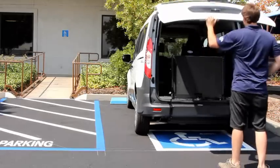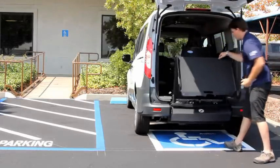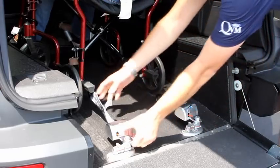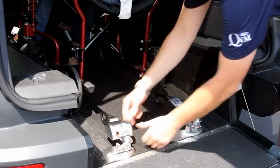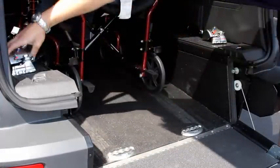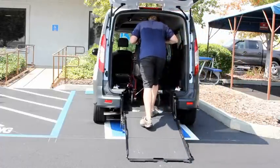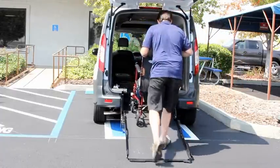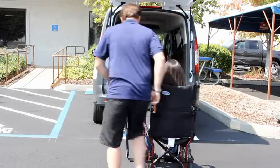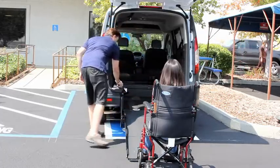To unload the wheelchair passenger, deploy the ramp as described before. Push the red levers down to disconnect the tie-downs from the wheelchair and remove the tie-downs, setting them to the side. To remove the occupant, turn on the switch, push the chair forward, then slowly roll the wheelchair backwards down the ramp. Unhook the tie-down from the wheelchair and repeat on the other side.